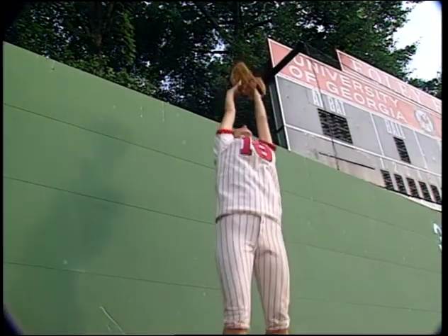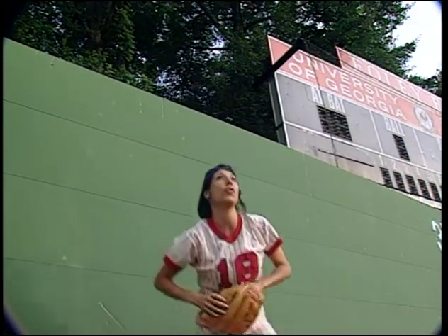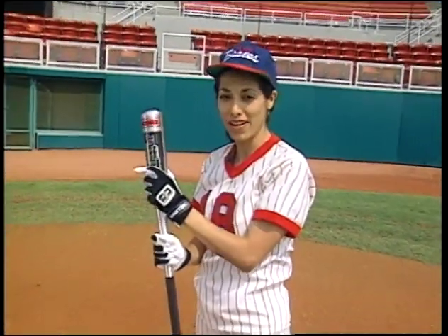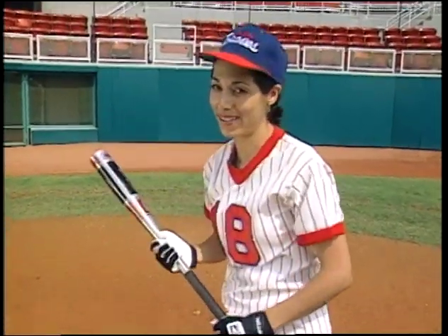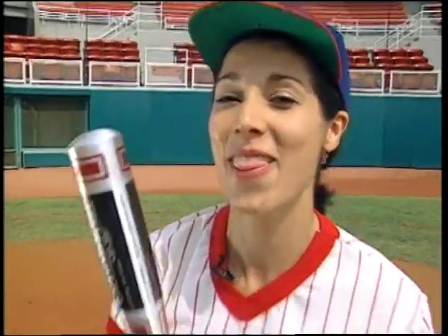And finally, there's the aluminum bat. Ever notice that the ball goes further when you use one? The aluminum bat sends the ball further for a couple of reasons, but the biggest one is that it's stiffer than wood, so it doesn't vibrate as much. So more energy goes into the ball, so the ball goes further.